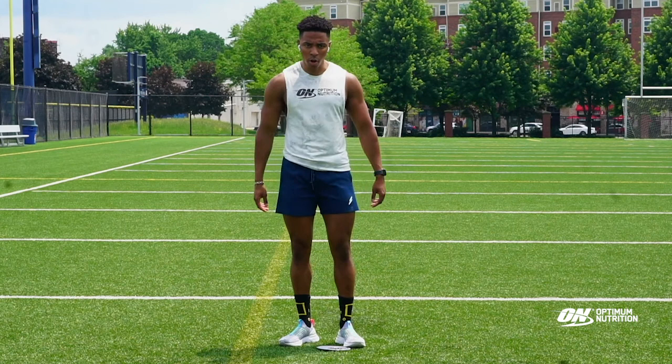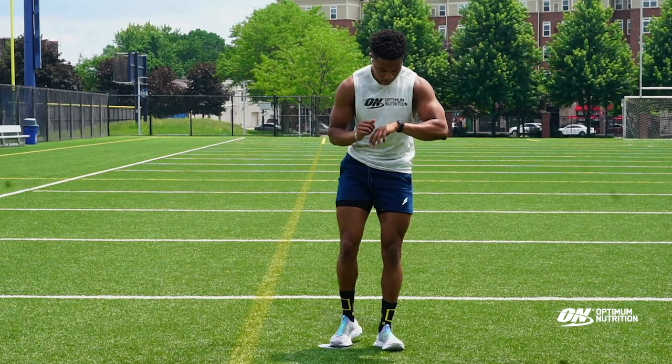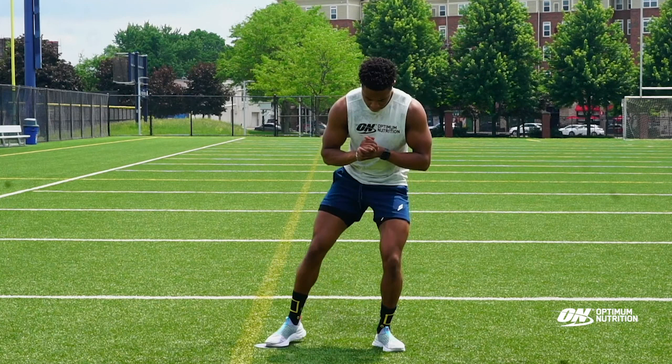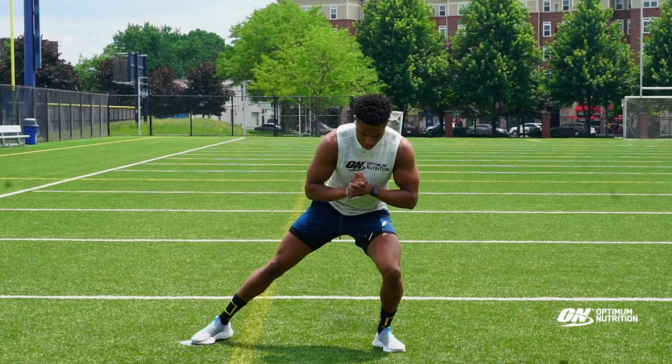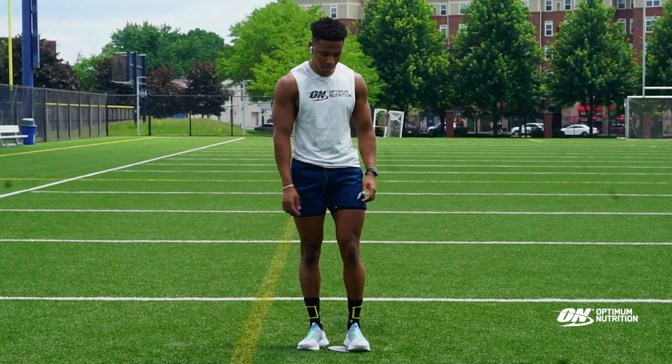We're going to be doing the sliding lunge, 30 seconds on. We're going to go ahead and start with the right side. Slow and controlled on this. Then we're going to switch legs.